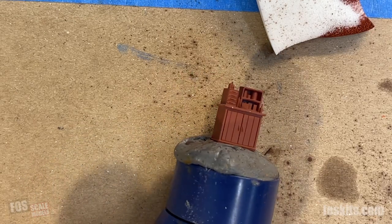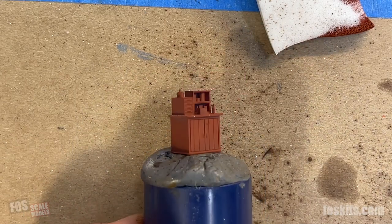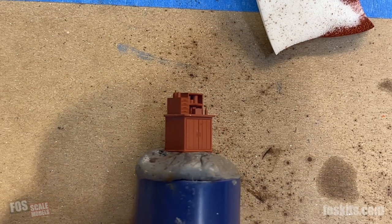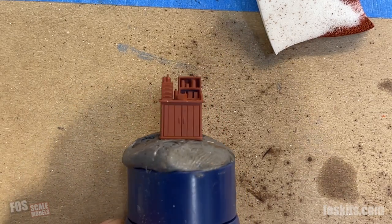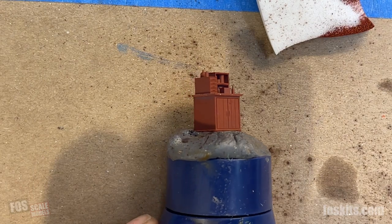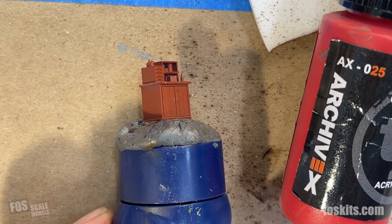Now we can paint this small work cabinet. It's got a lot of small details, so like the lathe, you want to paint the biggest, largest color first, which is the cabinet itself. We're going to use a red — this is Caboose Red from Archive X.